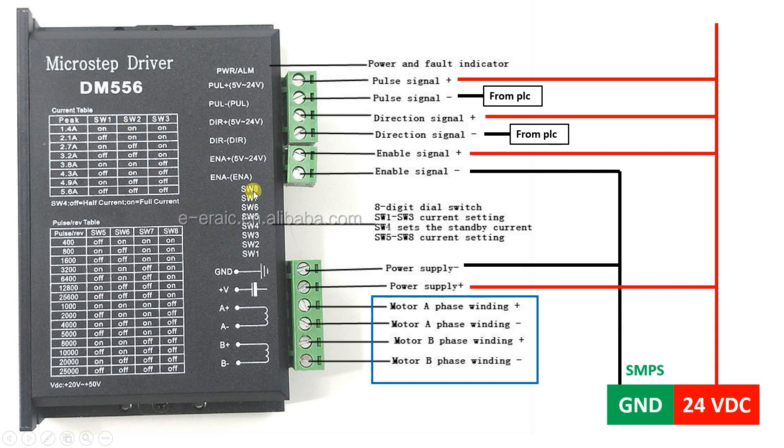The stepper drive has DIP switches. Switches 1–3 set the current based on your stepper motor's current rating. Switches 5–8 set the number of pulses per revolution — higher values give higher accuracy. For our example, by default it will be 400 pulses per revolution, so if the PLC sends 400 pulses the motor completes one revolution.